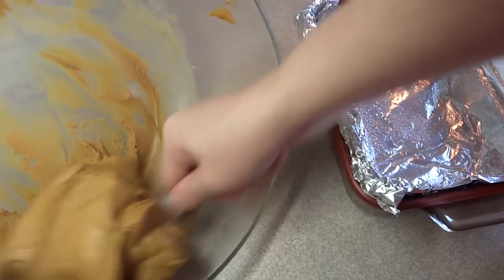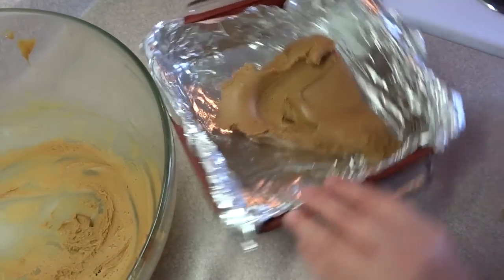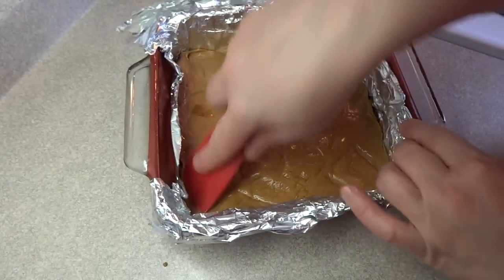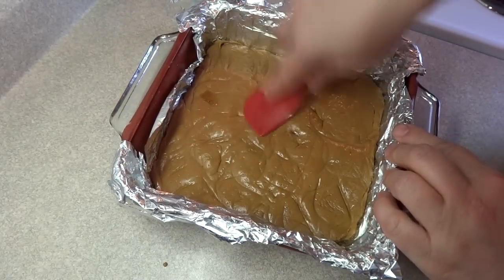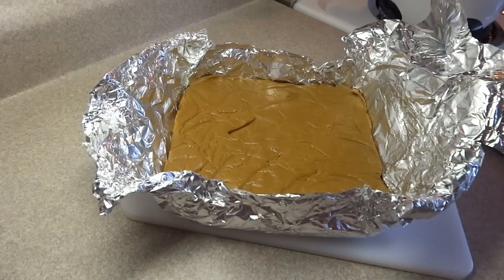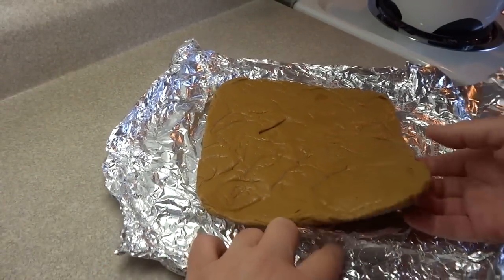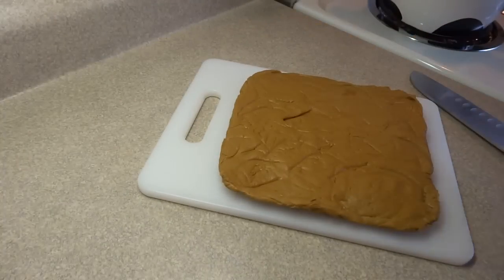When you get to that point, remove it from the bowl and put it into a lined eight-by-eight-inch baking dish. I lined mine with aluminum foil, but you can use parchment paper as well. Pat it down with a spatula to make it nice and smooth, then let it cool completely. I put mine in the fridge to speed that up. Once it's set, cut it into individual servings — the foil or parchment lets you lift it right out of the pan for very easy cleanup.